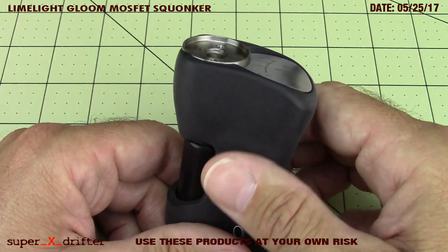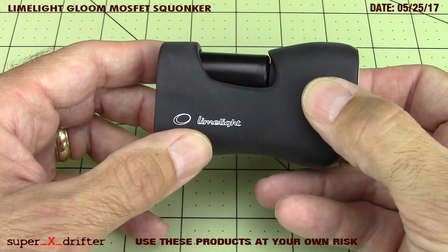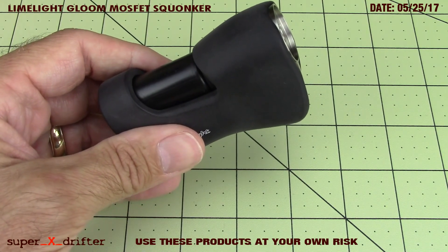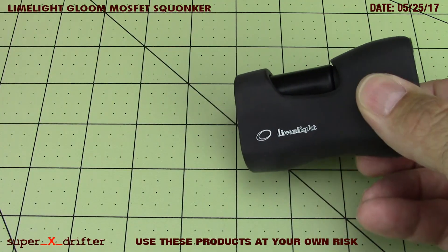Most of the good stuff is, and this is no exception. This mod is made in Serbia by Limelight Mechanics, by a guy named Dejan Aleksandrovic. So let me show you one thing - not many mod makers offer what this package came with.